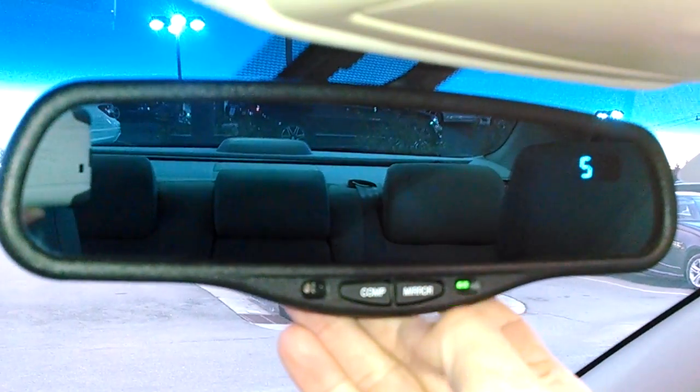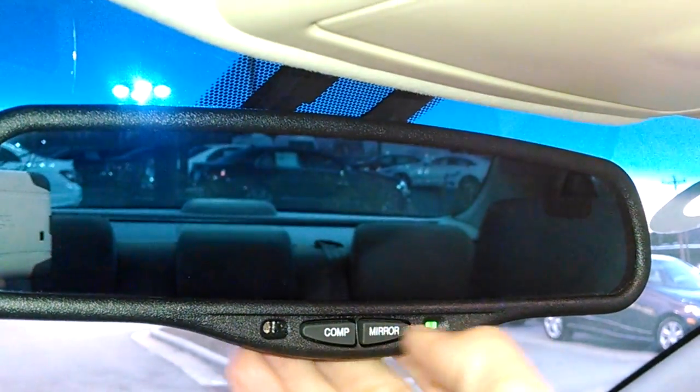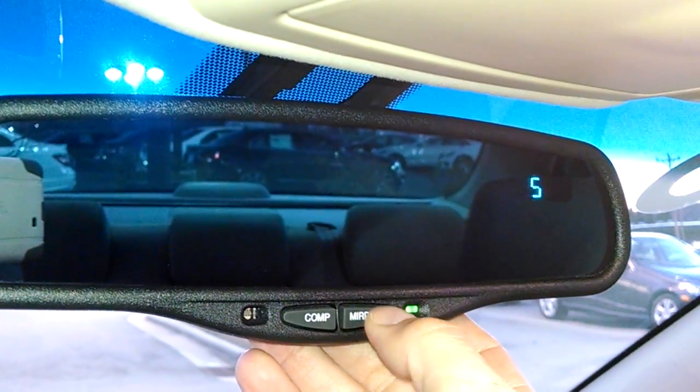You also have one that says mirror right there. Whenever you change that around or press it, it actually cuts the compass on and off — it says south and then mirror.